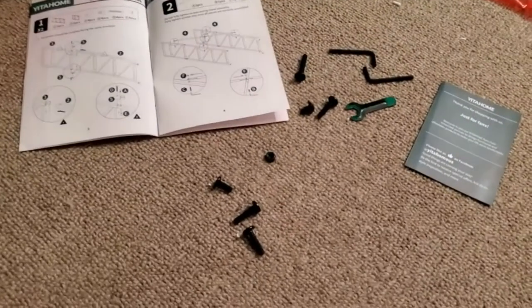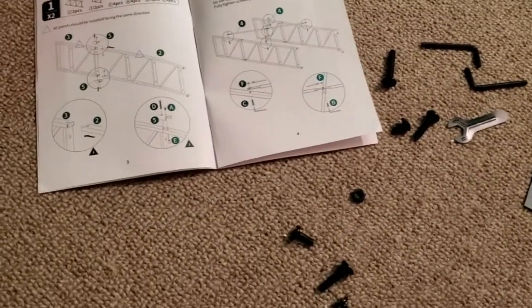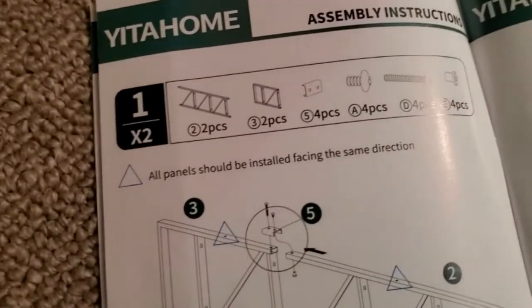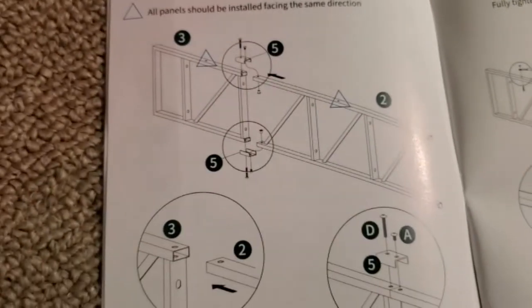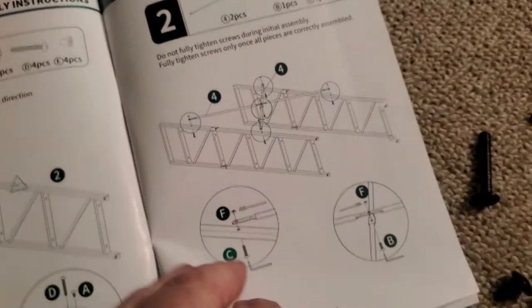I got the shelf put together, with the exception of anchoring the front of each shelf — I still have to do that — but I also have to clean up. I've got styrofoam everywhere in this room. But I just want to show you the instructions. Very nicely laid out. It tells you exactly which pieces, which bolt, which screw, which nut, and so on. Very easy — it only took me about 20 minutes to put together.